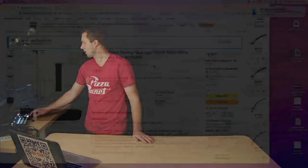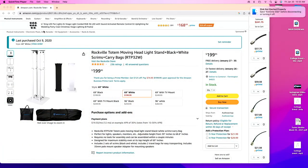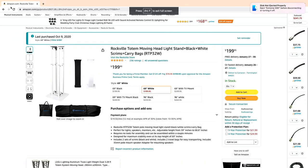For the love of DJing, welcome to the channel. I'm DJ Cam Reeve and today is a gear review day.